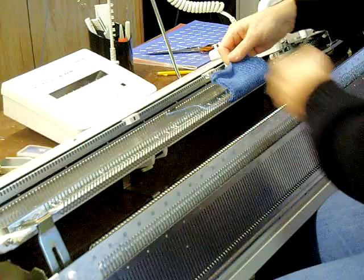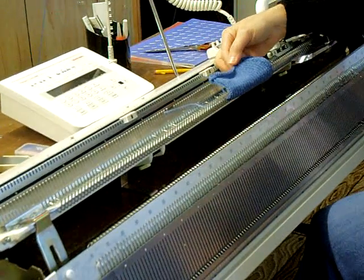And this is a sample of the stitches that you'll get off this machine.